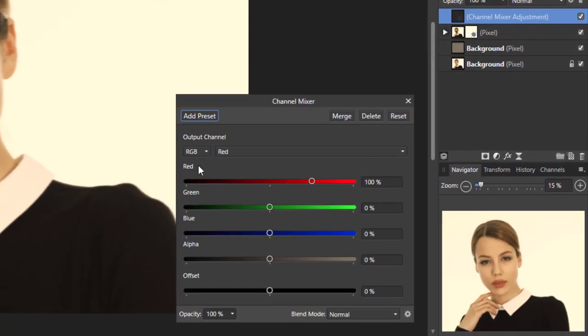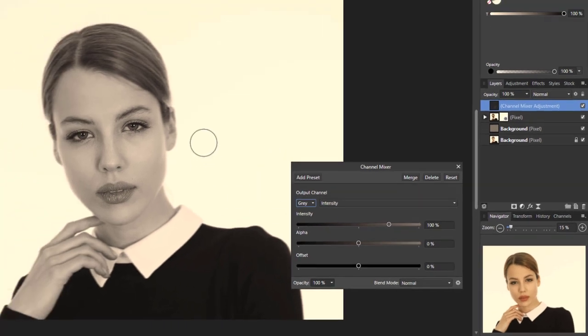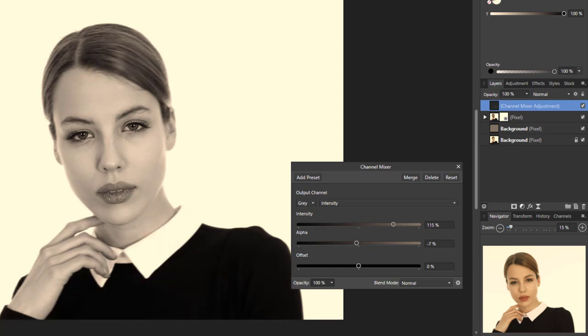We're going to add a Channel Mixer adjustment. Go to the adjustments icon and come up to Channel Mixer, then change it from RGB to Gray — basically turning the image black and white. Raise the intensity so the overall image comes a bit brighter, and you can also lower the alpha very fractionally to make the area around the subject a bit darker, so the whole image has a bit more contrast.